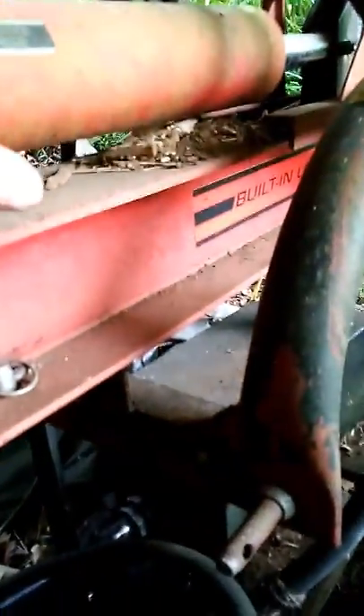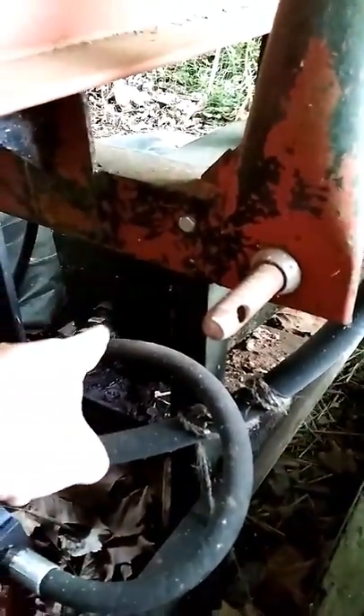The gasoline motor powers a hydraulic pump, which powers the rim. That tank there is full of hydraulic fluid. It's broken right now, as you can see. Yeah, 68 Ford 2000.